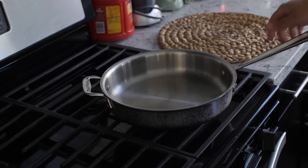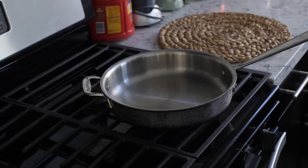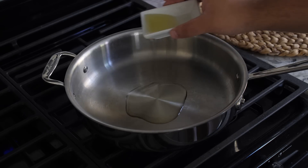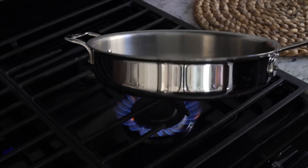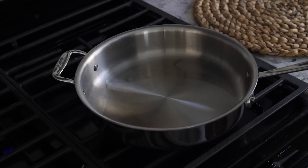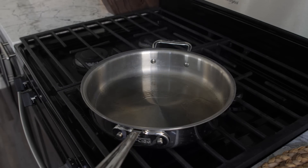Put the pan on and leave it there for a few minutes until it gets ripping hot, then add your olive oil and make sure it's spread around evenly. Just when you see the first wisp of smoke coming up from your pan, that's when you know the pan is hot enough and ready for the steaks.